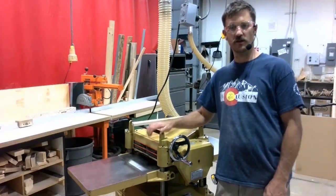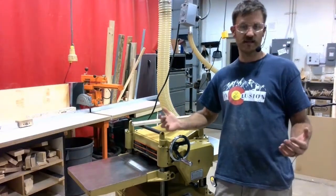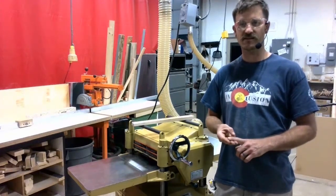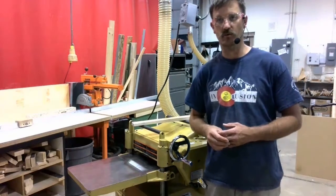Let's take a look at proper operation on the thickness planer. Our first steps are always going to be our setup procedures. We've got to clean the machine, we've got to measure our workpiece, we're going to set to the thickest measurement on that workpiece, and then we'll be ready to turn the machine on. I'm going to run through those couple of steps real quick.